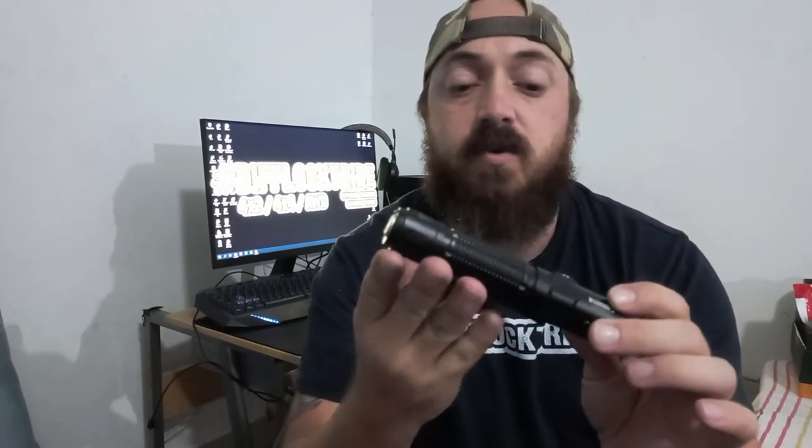My favorite torch was the M2R Pro — it's just an amazing torch, 1800 lumens with a 300 meter throw. So when we talk changes, we're talking about 2300 lumens. It still gives you a 300 meter throw, but with 2300 lumens it's a lot brighter than the 1800 lumens you get from the M2R Pro.